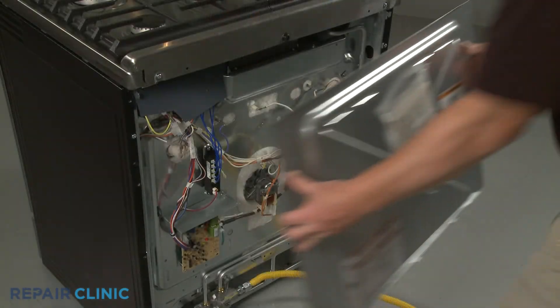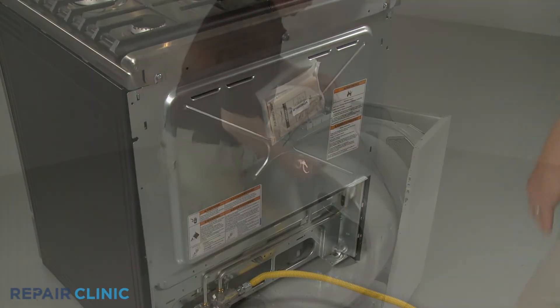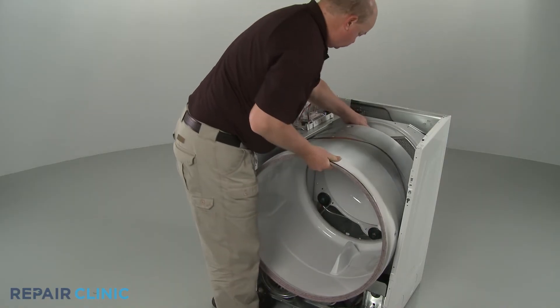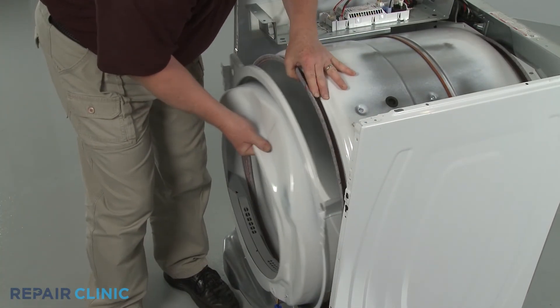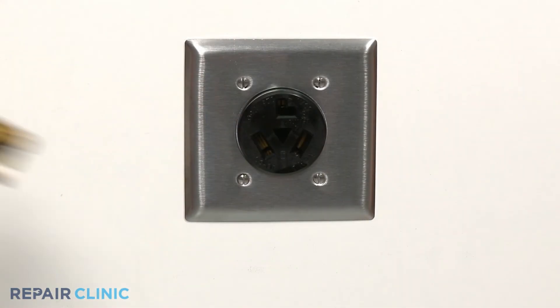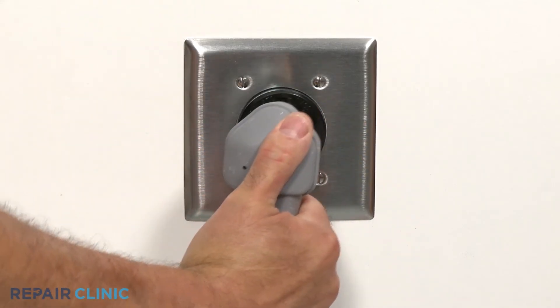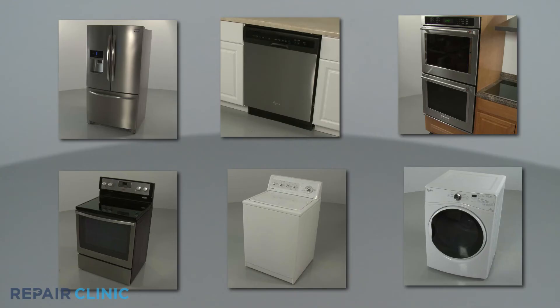With the new thermal fuse installed, replace any access or control panels, or reinstall the dryer drum and reassemble the appliance as necessary. Plug the power cord back in or restore the power supply, and your appliance should be ready for use.